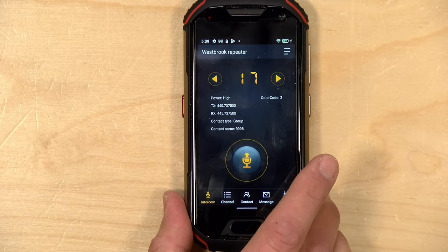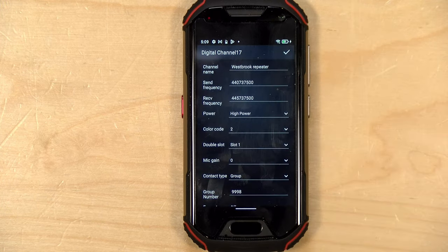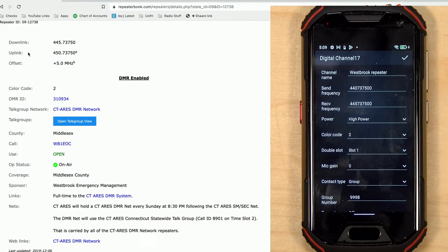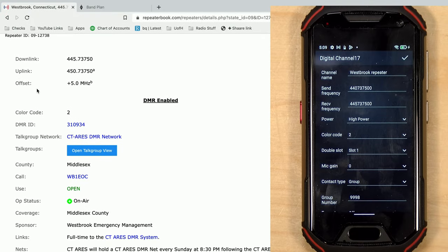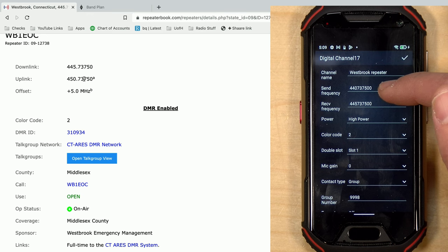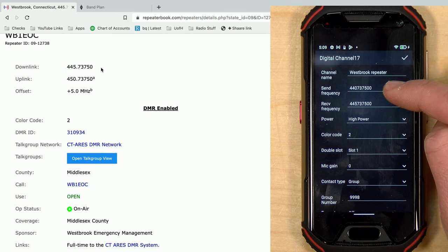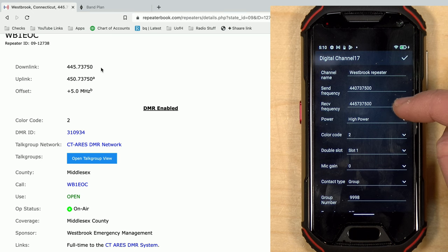I'll go into the edit function so you can see all of the different setting options available when I set it up. I'm bringing in this page from the repeater book so you can see my local settings. There is one error in repeater book — it says plus five megahertz, but that would put us out of band for amateur radio, so it's actually minus five megahertz. My send frequency is set to 440, not 450, because it is minus five of the downlink. The uplink is properly set to 440.737500 and the received frequency matches what's on repeater book.